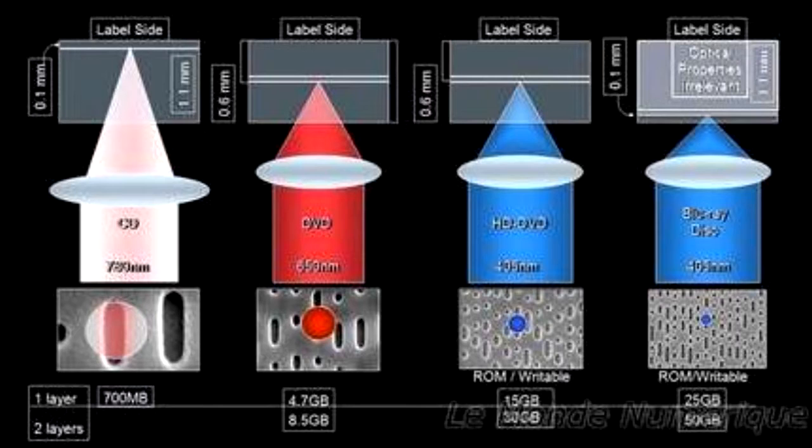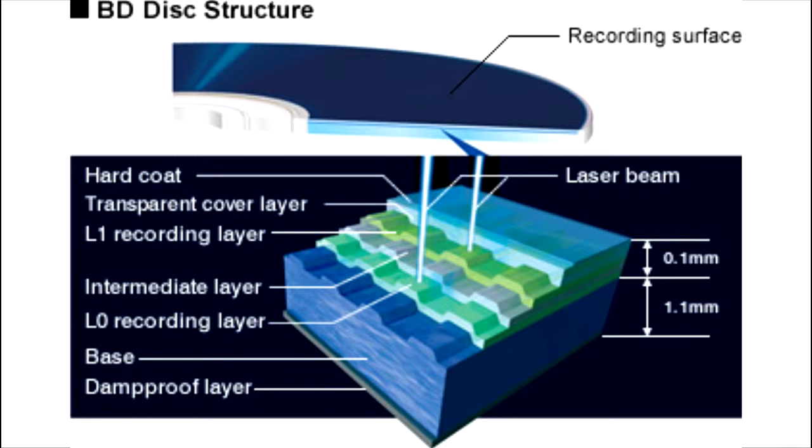The Blu-ray laser has a 405 nanometer focus, while the standard red laser has a 650 nanometer focus. Blu-ray discs have a 25 gigabyte capacity per layer, and usually with two layers, for a total of 50 gigabytes.